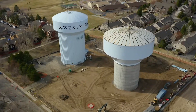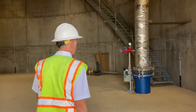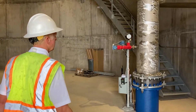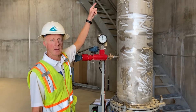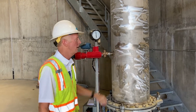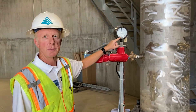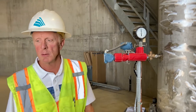A couple of components of this tank are the pipe that allows water to enter the tank, but also to flow out of it, so we get inflow and outflow through this pipe. We also get pressure readings from this pipe, which tells us how much water is in the tank and that we can monitor remotely.